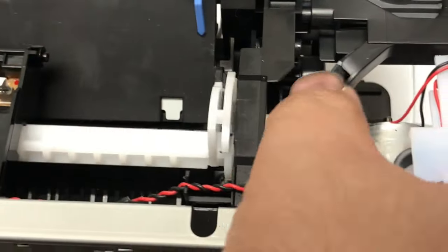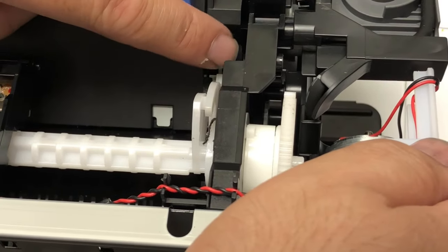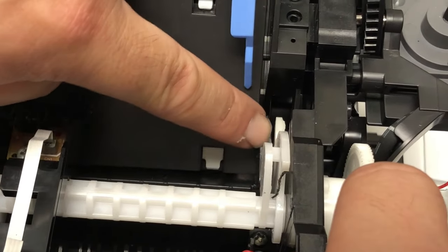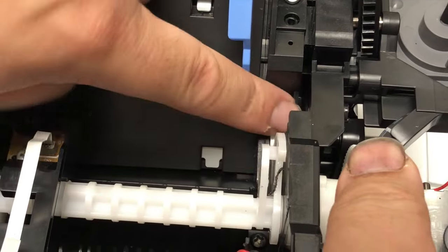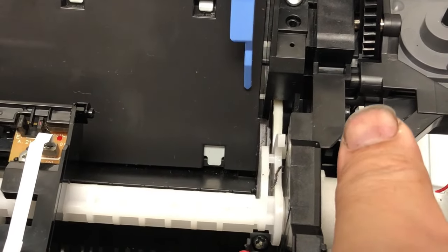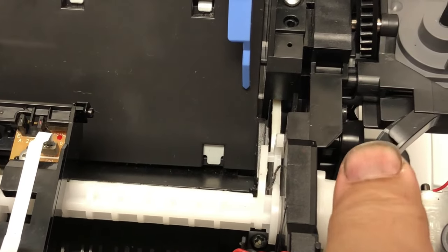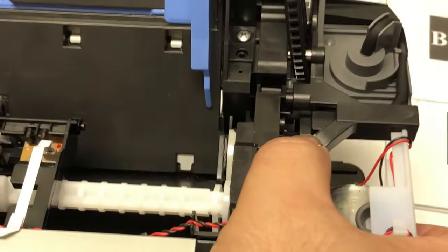Now it's getting ready to push. Now I'm pushing back — pay attention to this part. Now it's the big oil rig arm coming down, push back, and it pushes the whole black plate back.